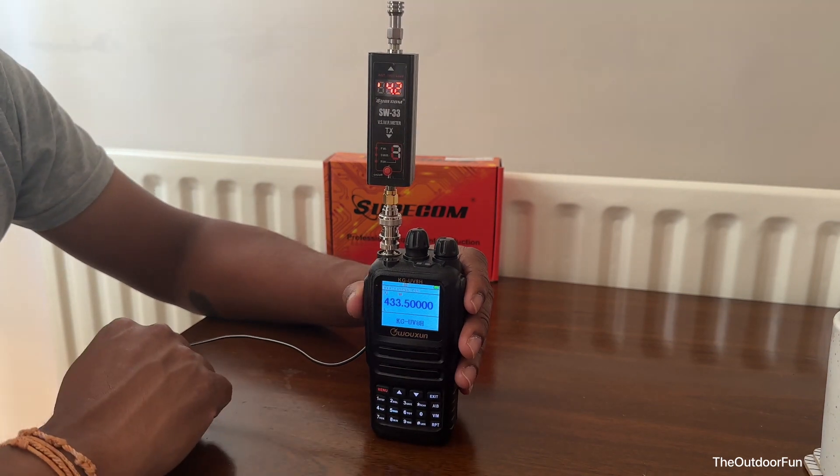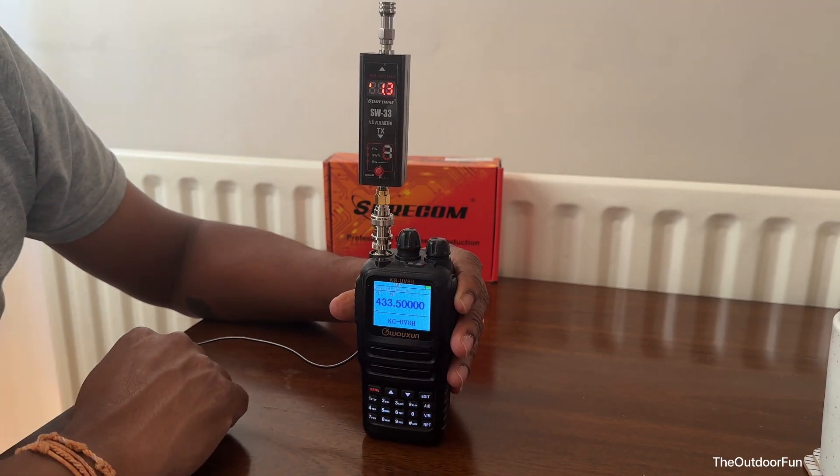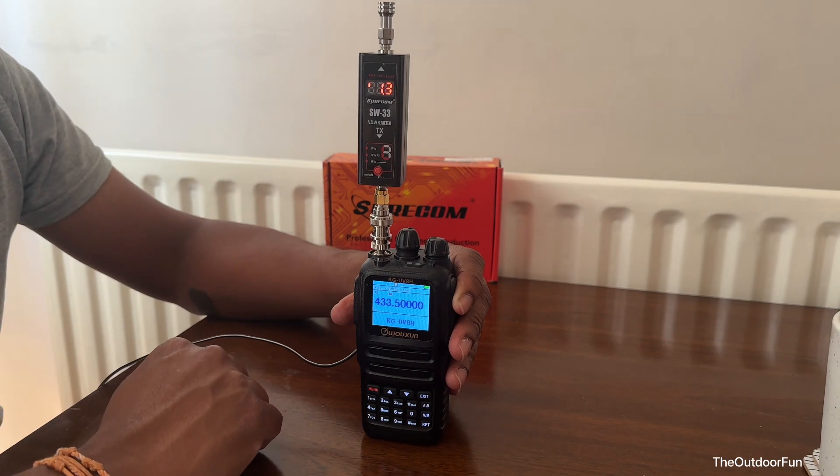Now it's on low power — 1.3 watts on low power.